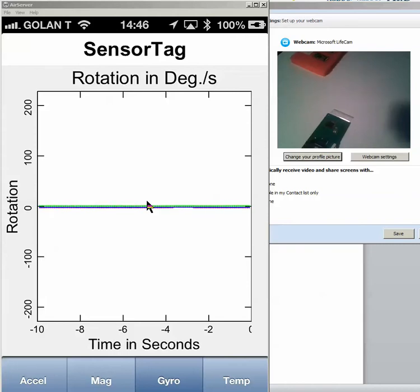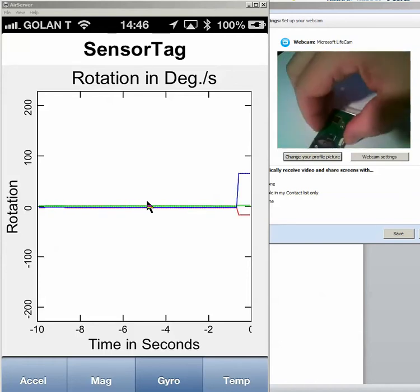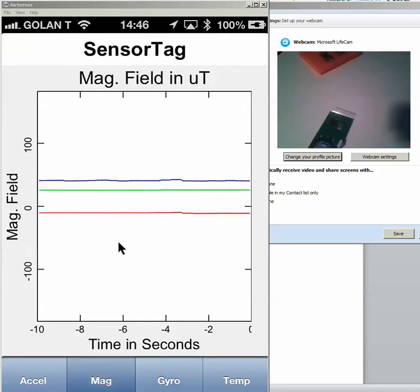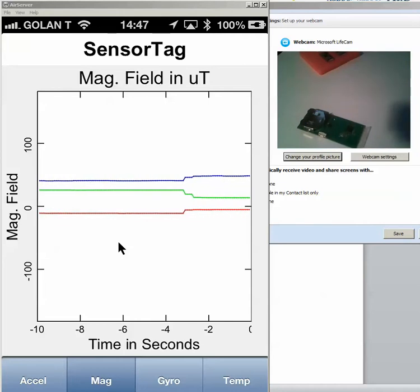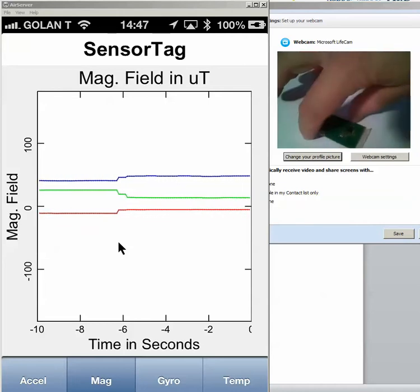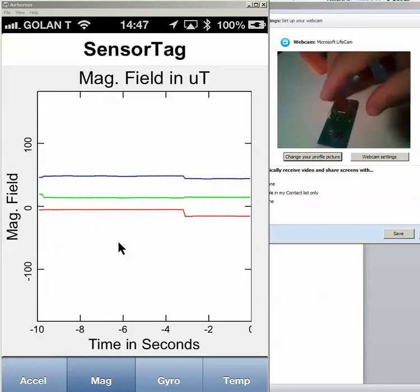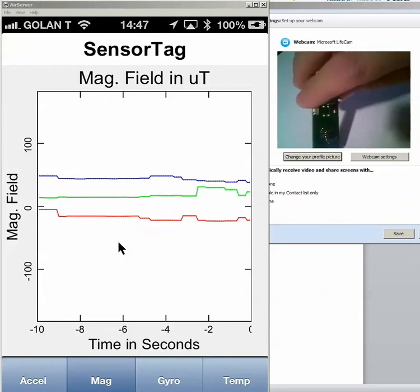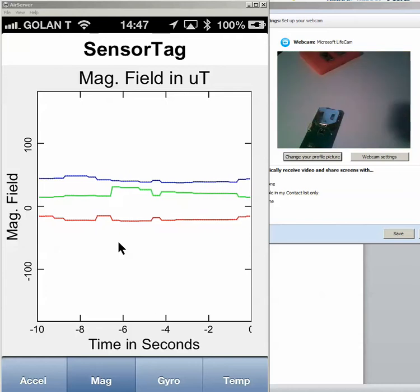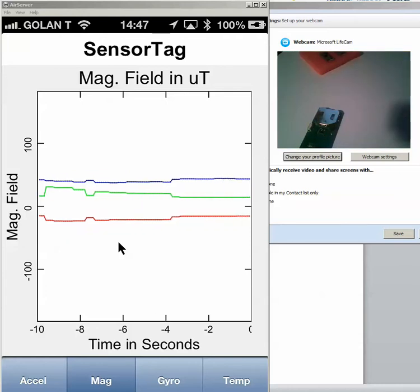So we see that we have accelerometer and we have also the gyro working. Now let's see that we want also to test the direction of the chip. It's actually a compass, three-dimensional compass. When it's heading to this direction, this is what you see — the red. But if you take it 90 degrees, you see the red, green and blue is changing. For every angle, you're getting different readings.